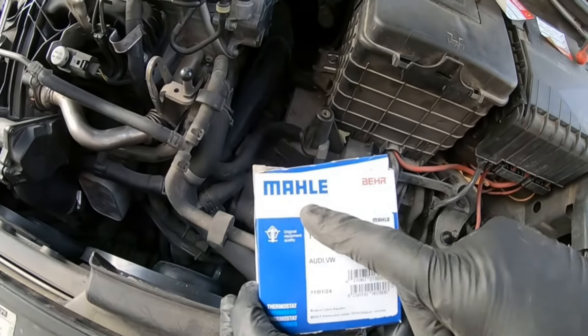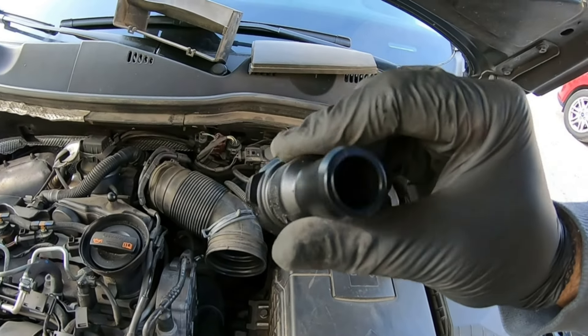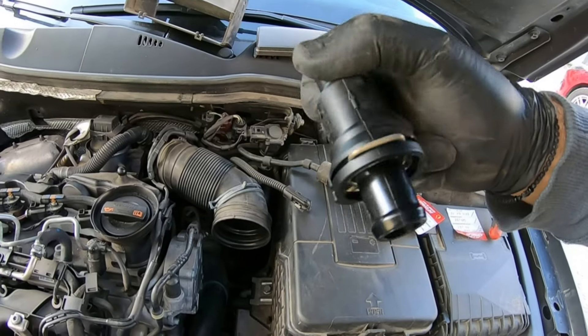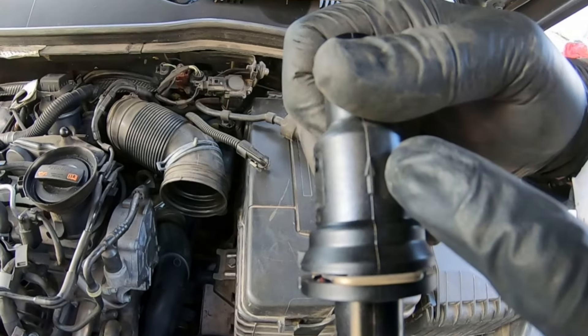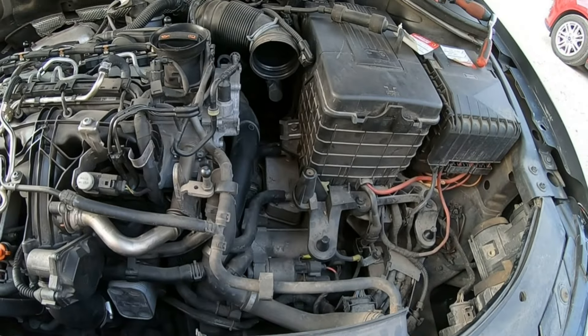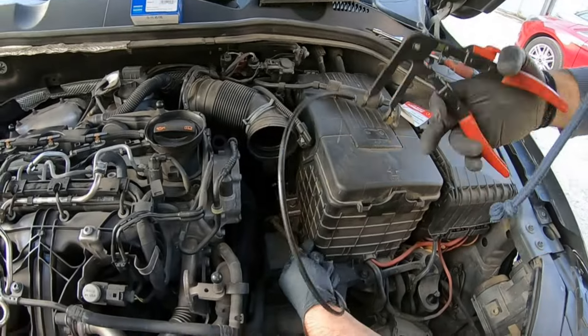Here's the new sensor identical to the original one. Here's a close up. This is the coolant flow direction. To release the hose clamps without removing the car battery housing you will need these long reach color clamp pliers.